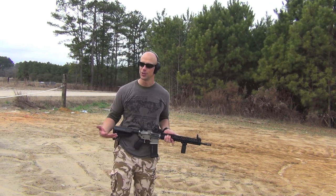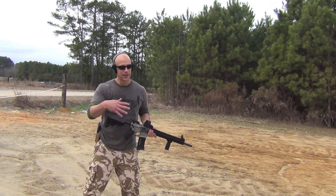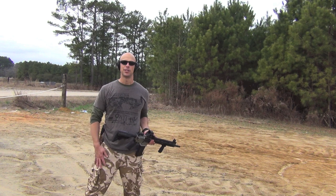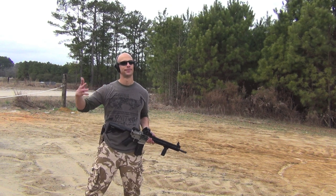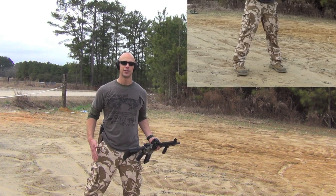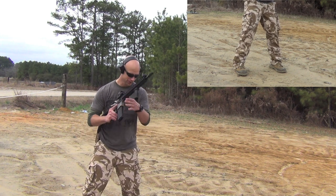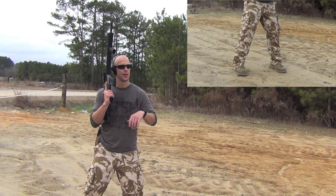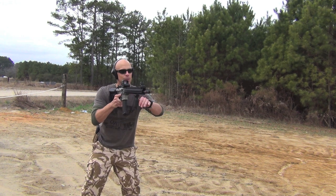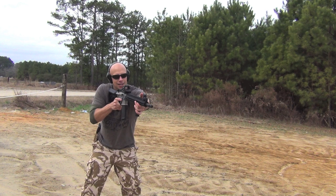What most folks teach nowadays for defensive-type shooting — because in defensive shooting you may have to move — is a more squared-up stance. You want to face your target or threat, wherever you're orienting your body. For those of you who play sports — volleyball, basketball, baseball — it's similar to your defensive stance. Feet slightly shoulder-width apart or a little more, toes oriented towards the target, with a slight bend in your knees.